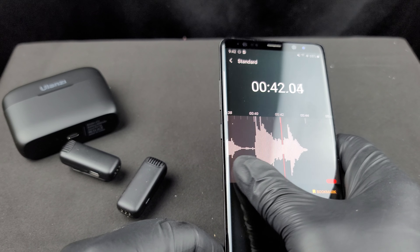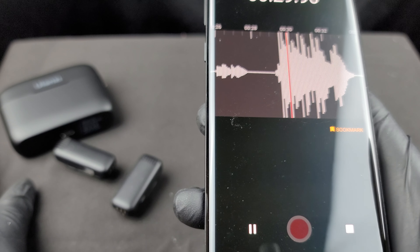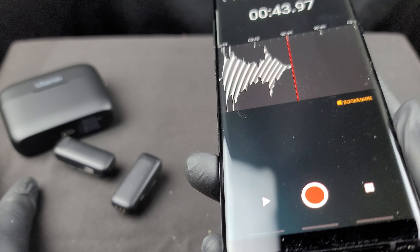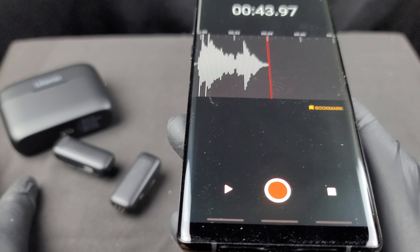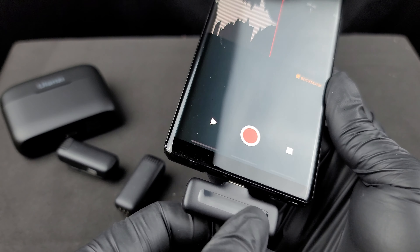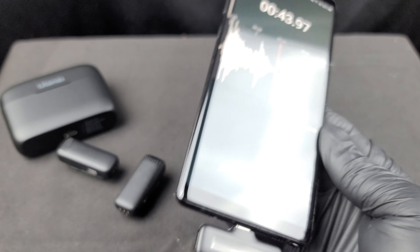I couldn't tell too much difference between the levels since it's quite quiet in here — not the best environment to test noise reduction. But listening to level one versus level three, level three sounds a lot more clear, less airy, and more robust. I'd personally stick with noise reduction level three. Also, the USB-C port on the receiver is for pass-through charging — there's no battery in the receiver itself, as it draws power from the phone.